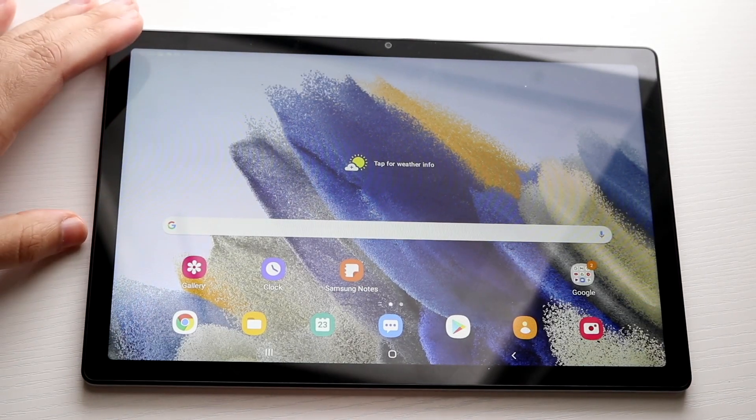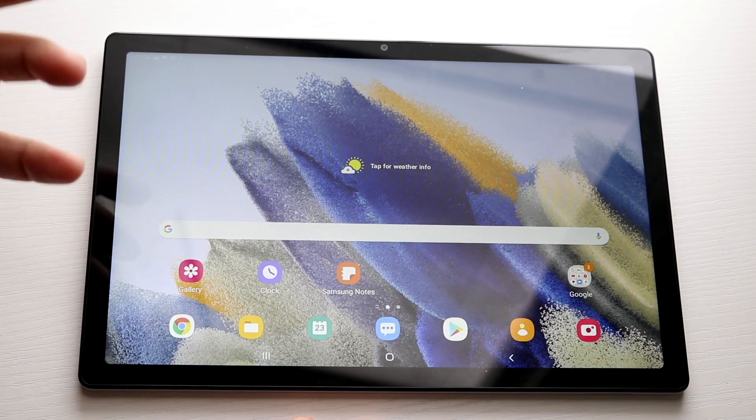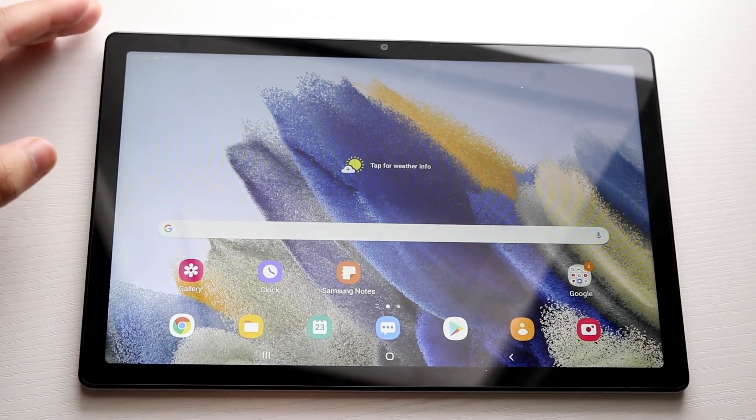Welcome back everyone. I'll show you exactly how to screenshot on your newly bought Galaxy Tab A8. The first thing you want to do is find the power button and the volume down button of your Galaxy Tab A8.